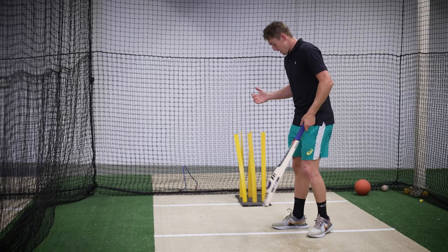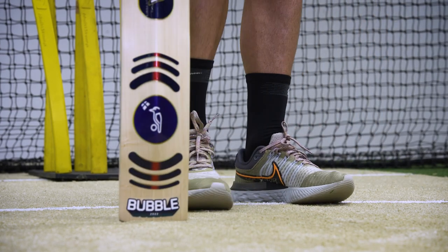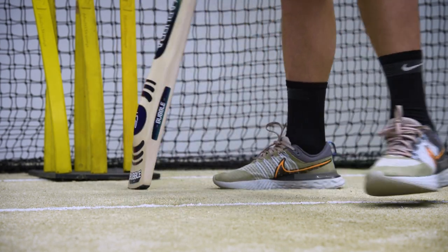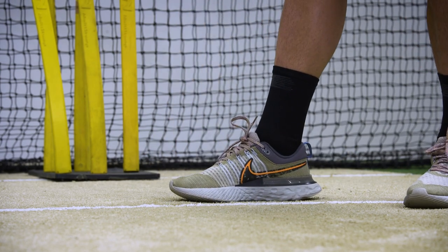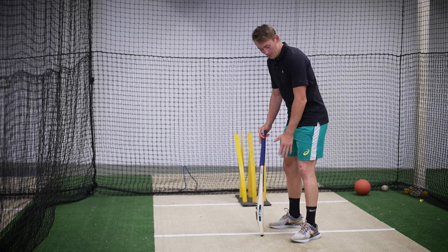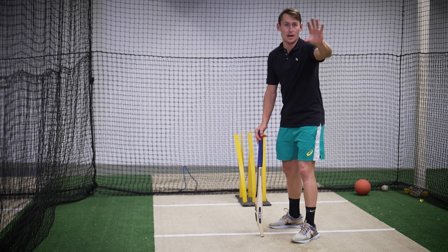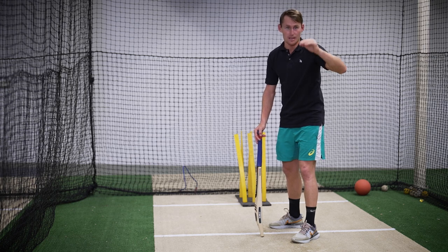When I set up I usually take center and scratch middle a few times. I'll set my right foot up on middle stump and my left foot up on leg stump, with this foot slightly more open to make sure that my head can get down at the ball and my head's nice and level.